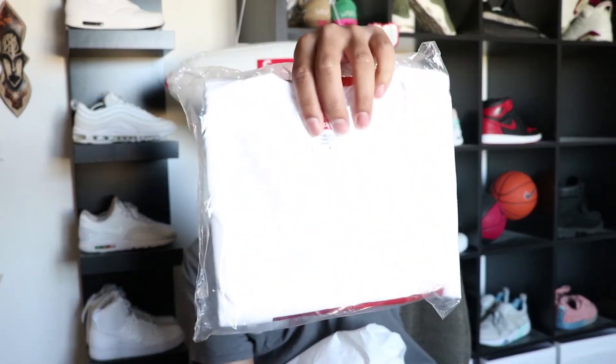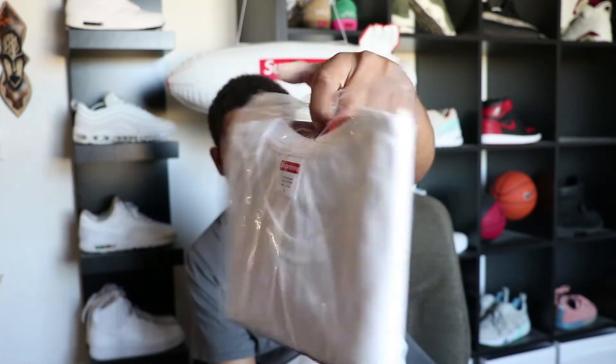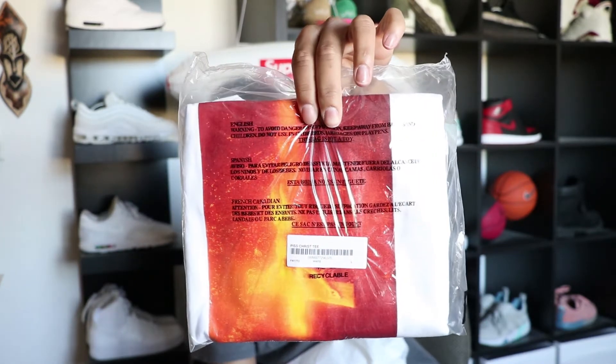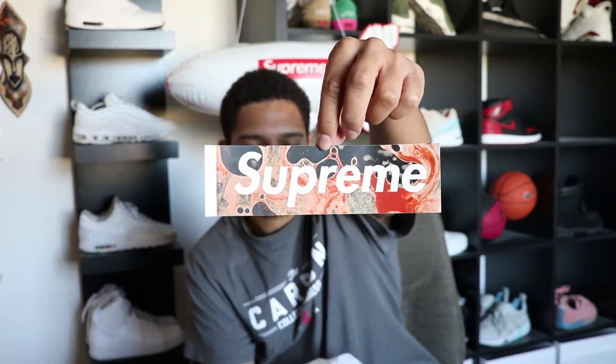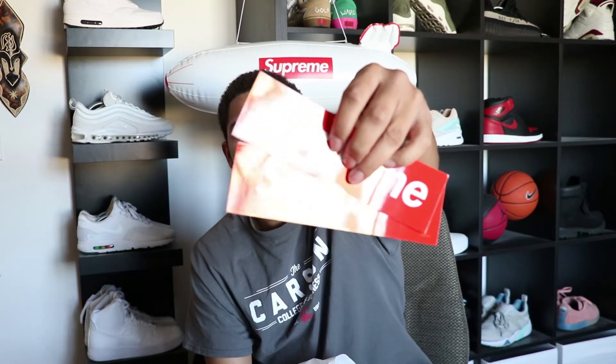This was $34, size large, white. And then right here we do have the Piss Christ tee, also size large and white. I did come up on a dope sticker — I have the blood and semen box logo sticker. Unfortunately I was looking forward to getting the Piss Christ sticker as well, I don't know why I didn't get that. But whatever — and then I got two box logos right here.